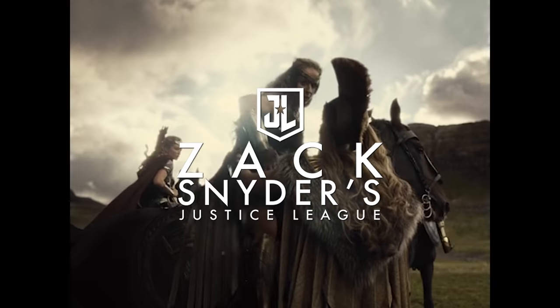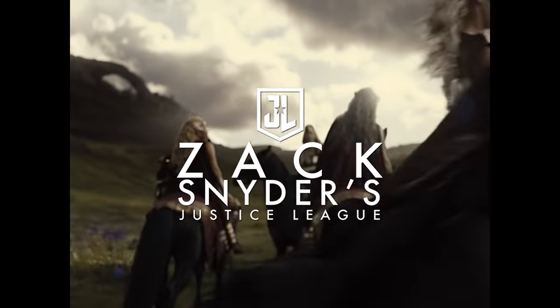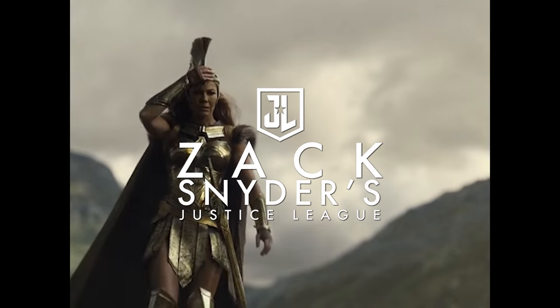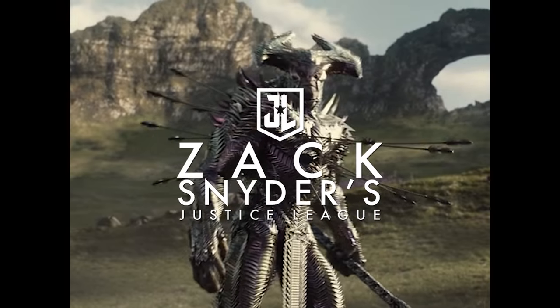There are, however, some nice bright daytime shots on Themyscira. Even though the colors are dull, the HDR makes the white clouds and the entire skyline light up brightly, while keeping the various shades of whites and grays from becoming blown out.